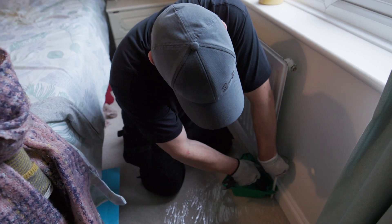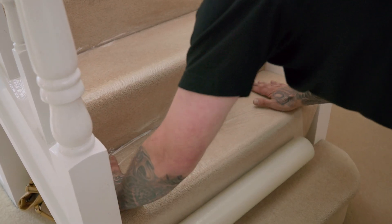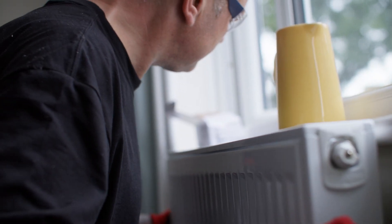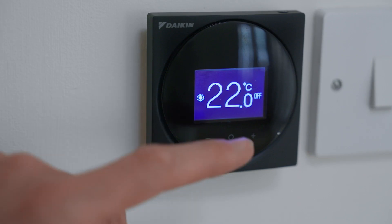First, we'll drain down, decommission and remove your existing system, taking care to protect your floors and furniture. We'll hang and connect new radiators and pipework if you need them, and install your air source heat pump cylinder and thermostat.